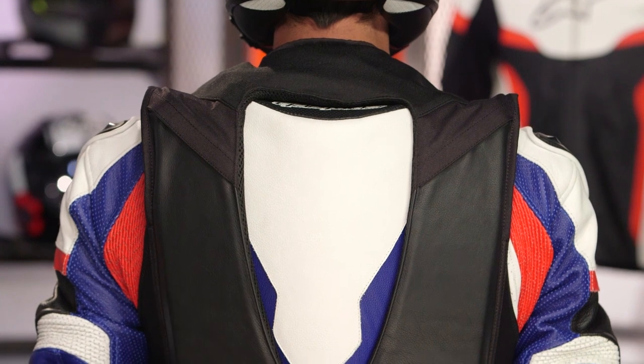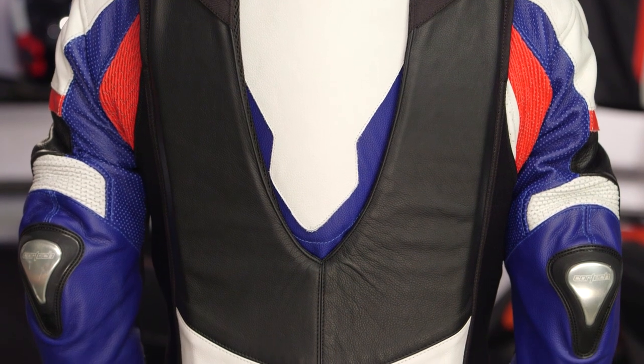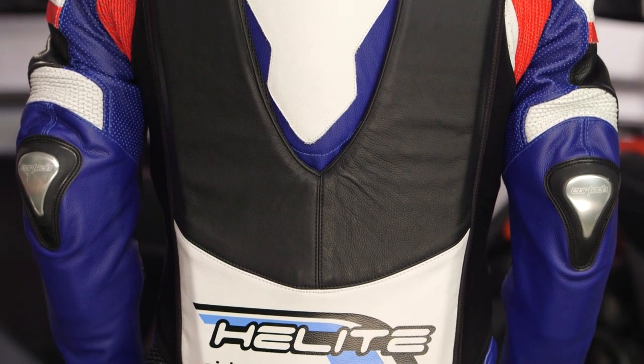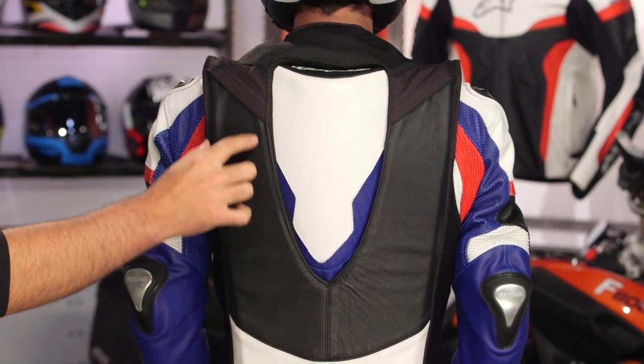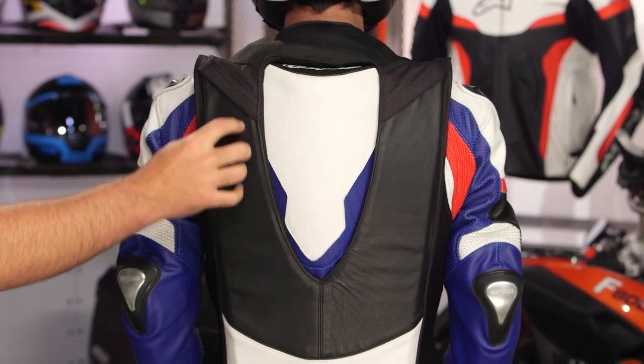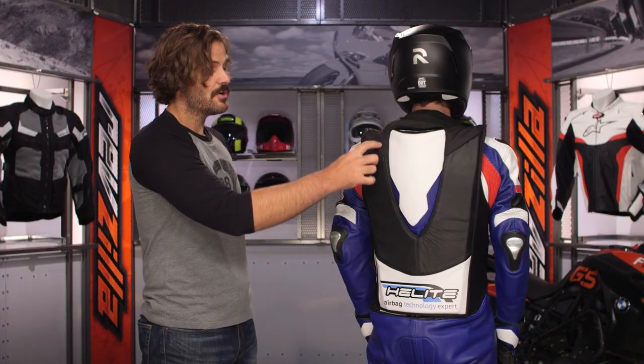The biggest difference you'll see over the Turtle Vest is you're going to have a cutout for a race hump. So the airbag itself is designed to work around that race hump. And because of this, there's not going to be a back protector included. When we talked about the Turtle Vest, it had that CE Level 2 back protector — you're not getting that here. So you still need to make sure you're utilizing your standalone back protector underneath the race suit when you're on the track. CE Level 2 back protector on underneath your race suit — make sure you're protected. You're also going to have a light layer of TPU, which is a hard plastic shell that will protect the airbag in the event of a crash. You're also going to have that 1.2 millimeter leather on the outside, and then the airbag channels work themselves underneath there.